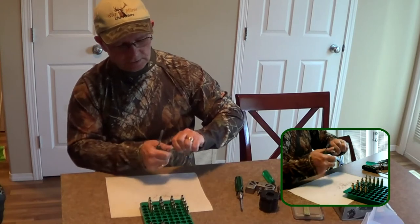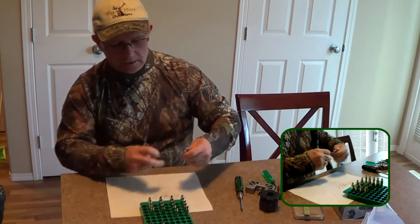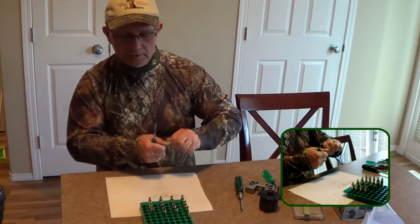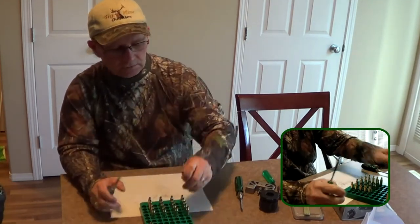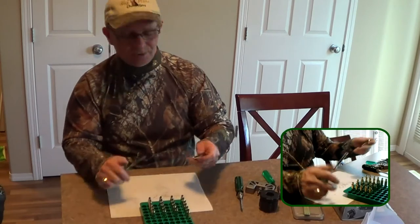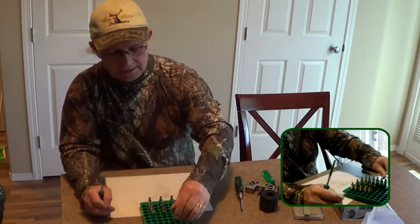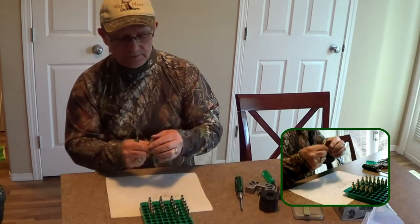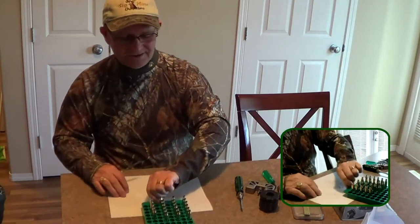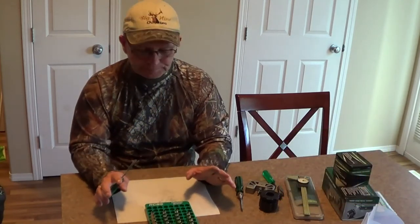I used to reload for a buddy of mine who I hunted with a lot. We were getting ready to push a big bush — he had a 270, and there was a brand new box of Federal Premium in a gold box. I had some handloads I'd prepared for him. When we were all getting ready to go, he reached over that box of Federal Premium ammunition and grabbed mine instead. Man, that's a good feeling.